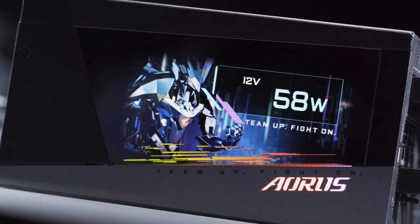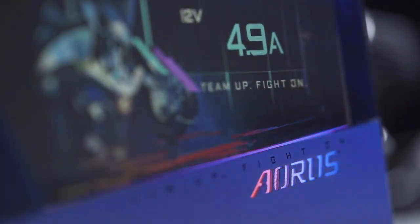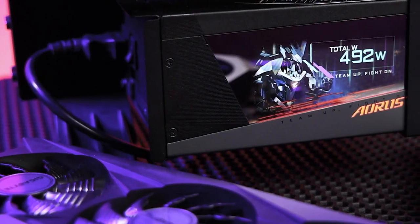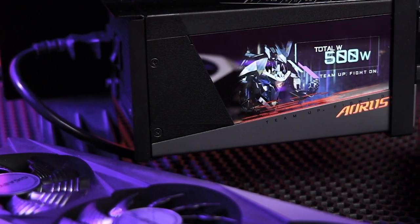If you'd like to go for something even more premium, you could consider the newly launched Oris P1200W, which is 80-plus platinum certified, adopting 100% Japanese capacitors with even better power efficiency and stability.